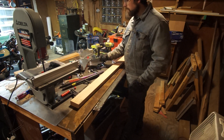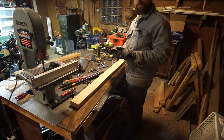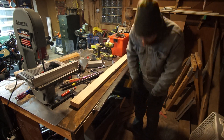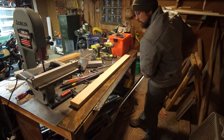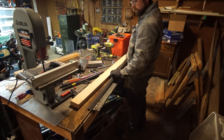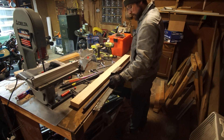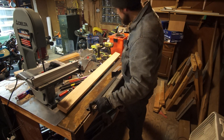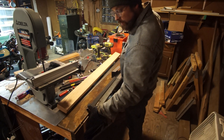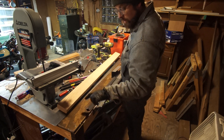If I really needed a perfectly sharp 90-degree bend, it'd be pretty easy to just grab some angle iron and clamp it down like this. I'd need to modify it a little bit to get a clamp on there, because it's kind of hard to get a clamp on a peak like this.